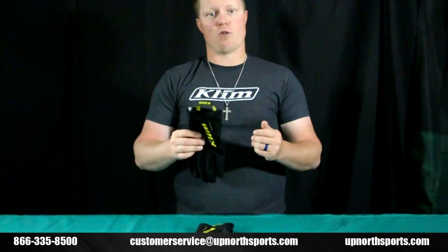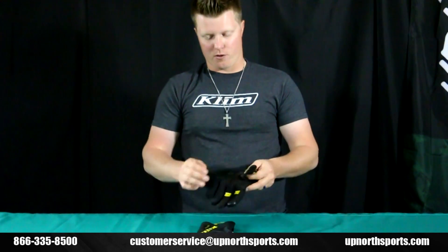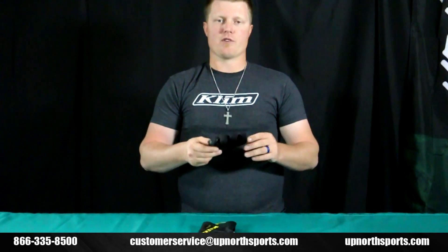If you're looking for something just to stay dry and you're on the mountains or just even as a work glove, it's extremely lightweight and has great grip — this is definitely going to be one that I would recommend for you, the Climb Inversion GTX Glove.